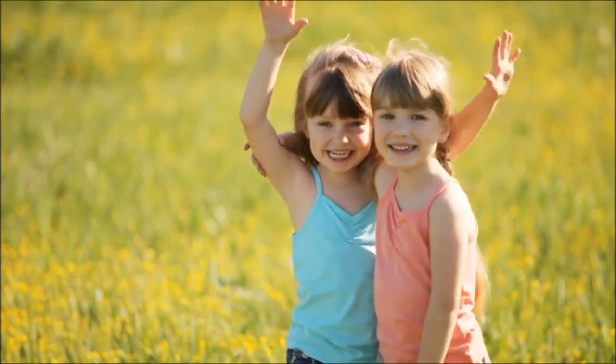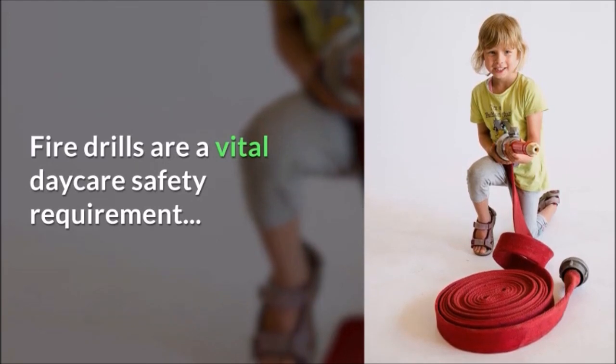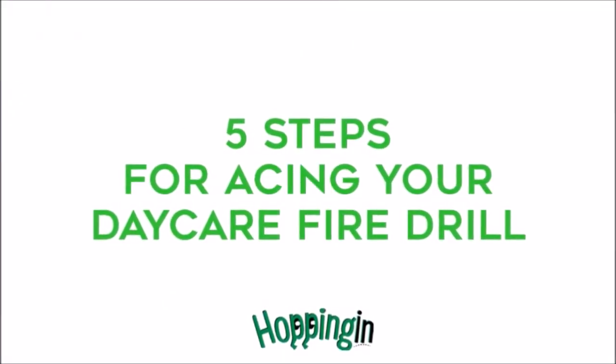Hi, this is Lana from Hopping In. Even though fire drills are a vital safety requirement, it can get busy in a daycare center. Here are five steps that will make practicing fire drills easy.